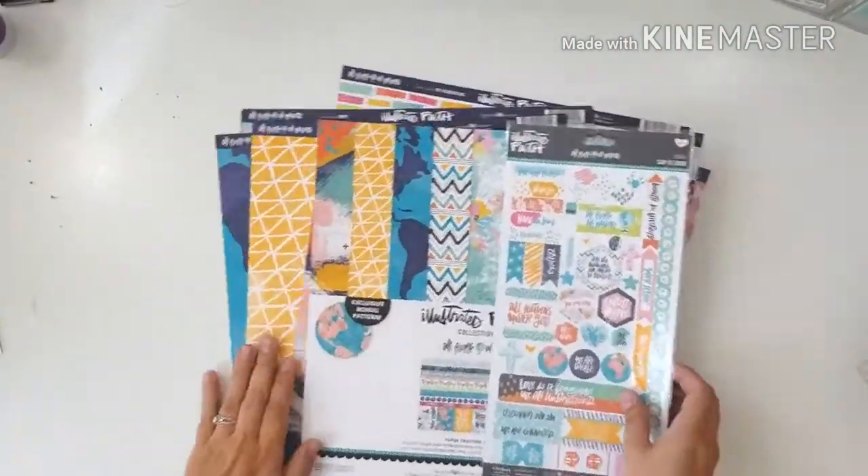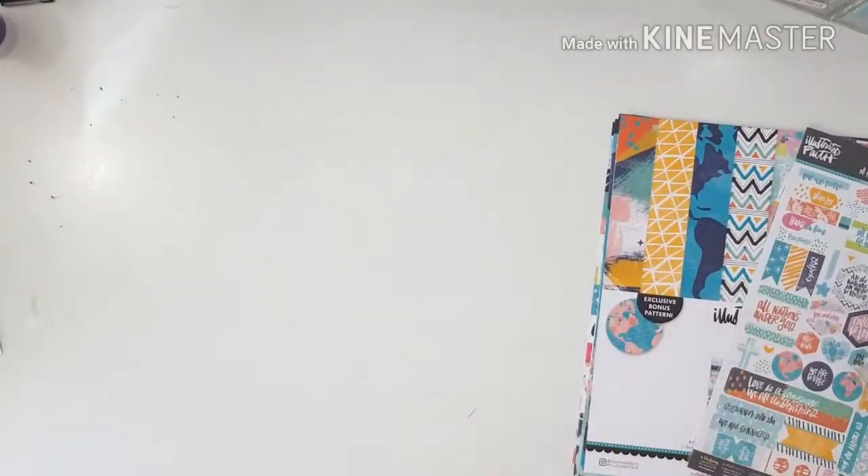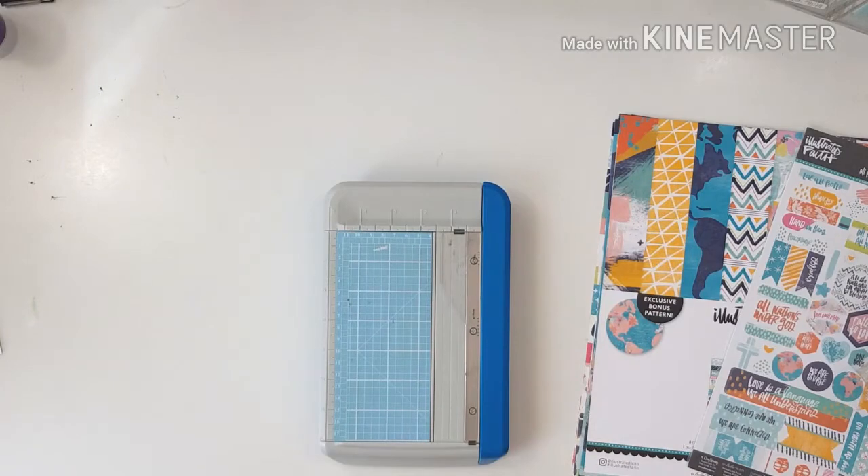Hello everyone and welcome to my channel. This is Lesley. Today I'm sharing a layout I made for the Paper Issues design team, and the challenge is called 'Put It at an Angle.'